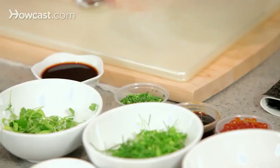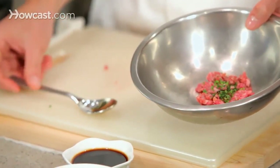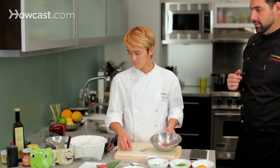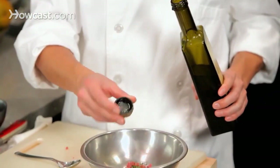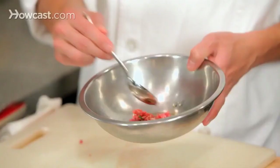He is going to use a little bit of chopped chives, some ponzu — which is a mix of lemon juice and soy sauce in a ratio of two parts soy sauce to one part lemon — a little bit of olive oil. I like to use a really nice olive oil; in this case it is a Greek one, because it gives a really nice fragrance and aroma. A little bit of sea salt. Now he mixes it, and that is going to be the filling for the gunkans.